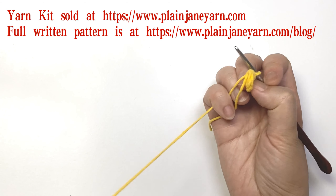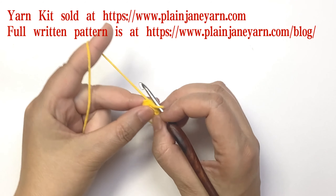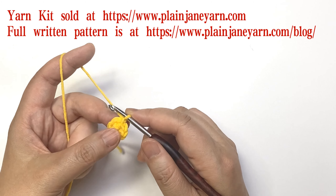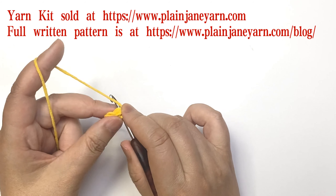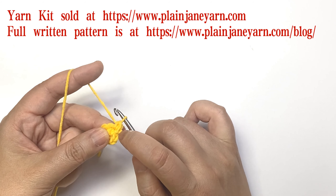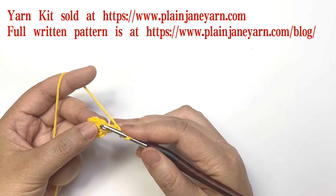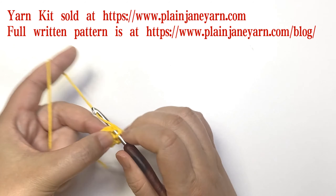For the second round we still use the same color. First we make a chain — this chain doesn't count as any stitch — and then we make a single crochet in the same stitch where we made the slip stitch. Then we make three chains, skip one stitch, and to the next stitch we make a single crochet.